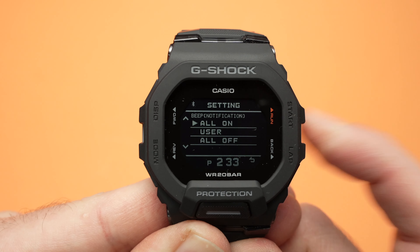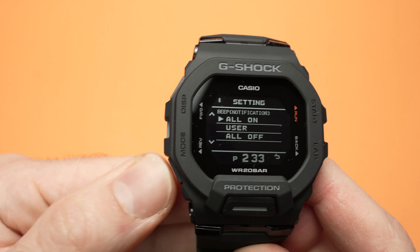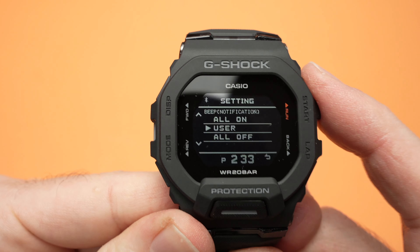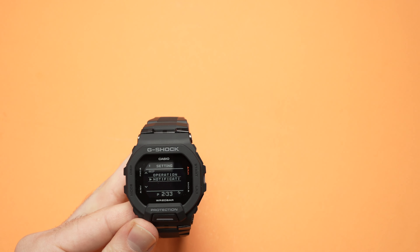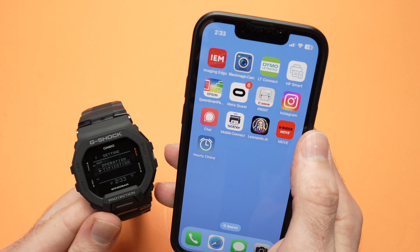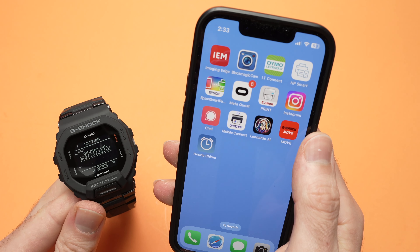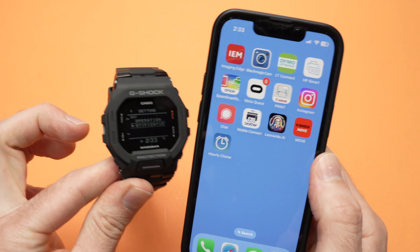Operation means every time you go through the menus or through the different settings of your watch and you're pressing these buttons, you hear a beep. If you do not want to hear it anymore, go ahead and select off. Just press the lower left button, select off, and then press start to confirm. The setting will be saved.